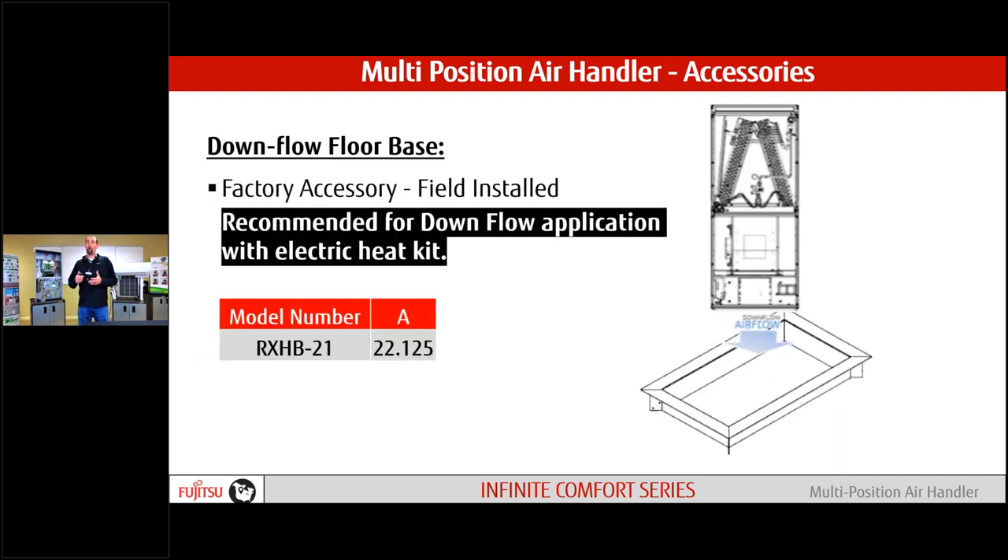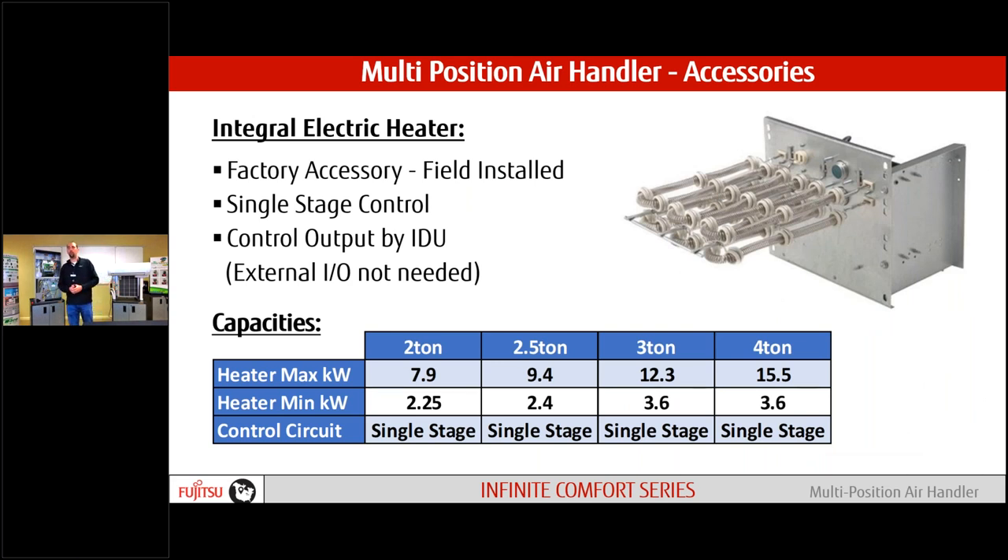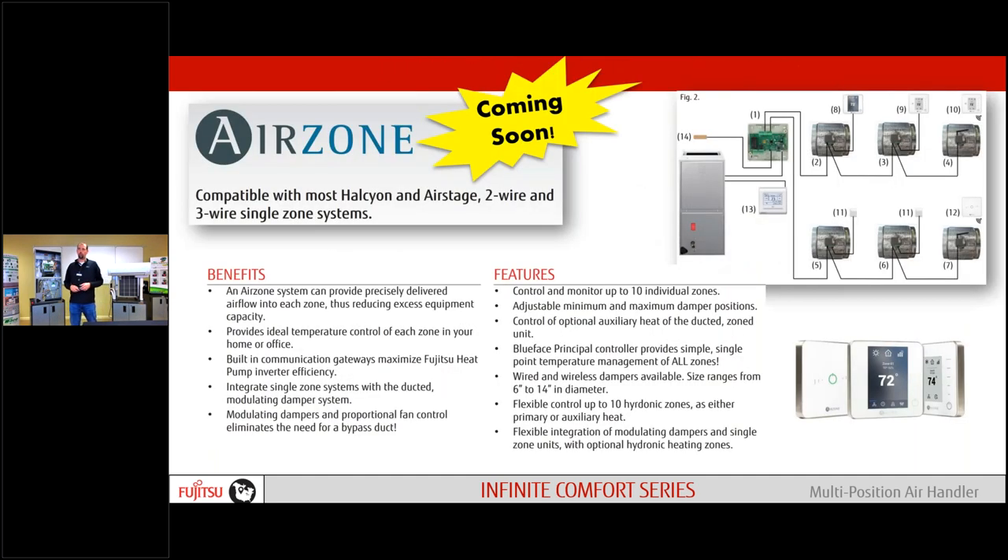There is no spot for a filter on this unit, so we have an accessory filter base that accepts one or two inch filters — we don't want high density filters, more of the fiberglass type. For downflow applications with an electric strip heater, when we're pumping heat down, it gets really hot, so we recommend a floor base designed for electric heat applications in that downflow configuration. We have electric strip heaters in many configurations: A series, B series, and C series. The A series with breaker is probably the most common. Available in different kilowatts from two ton to four ton.